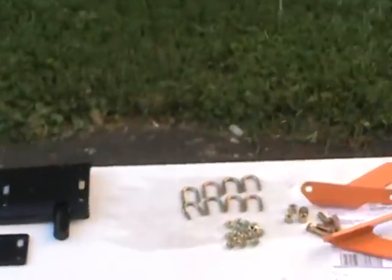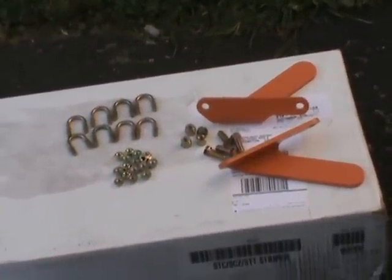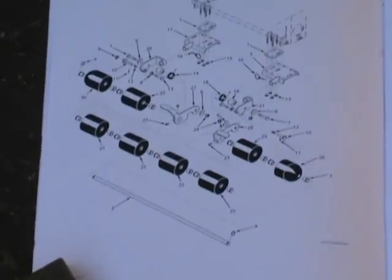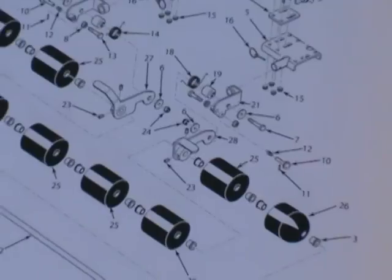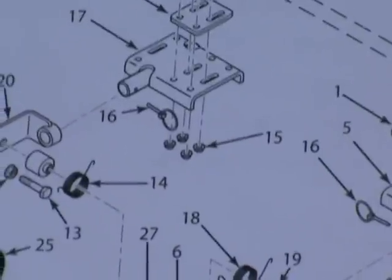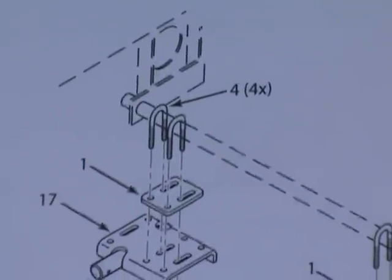You get extra parts with this kit — those are for other Scag products, I'm not concerned with those tonight. They give you a manual that covers most of their current machines. You can zoom in and see how the brackets go for my machine, and they attach with u-bolts on that bar under the machine.